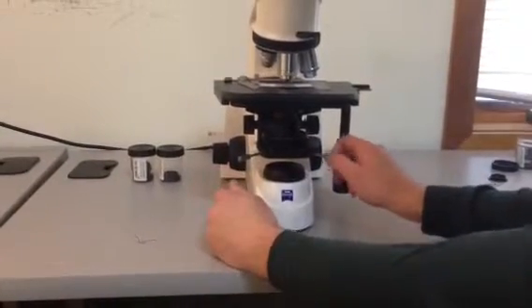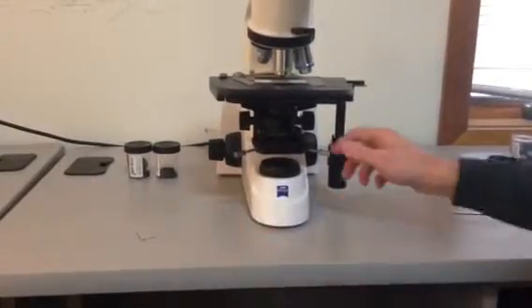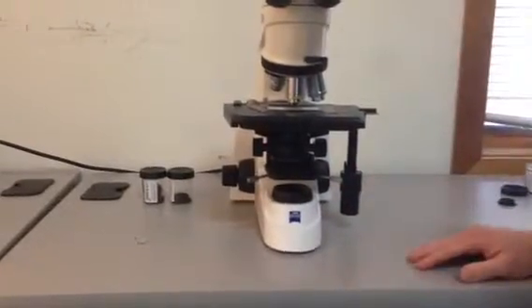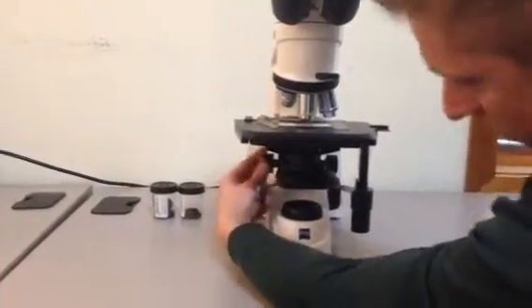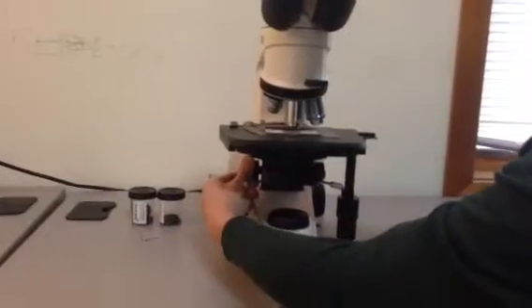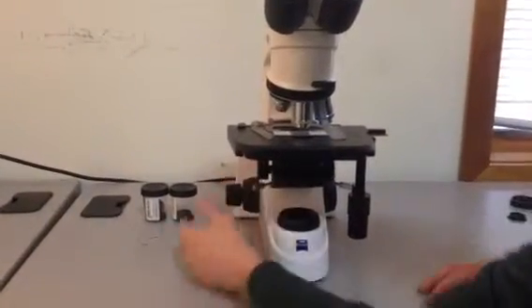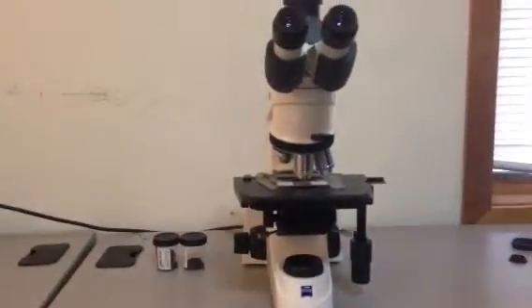Once you feel it catch, take the two screws and give them each about two or three turns, and you'll be ready to align the condenser once we turn the microscope on. Finally, take the condenser and rack it all the way up, let it touch the slide gently, then back it down just a few millimeters. Then you're ready to use the microscope.